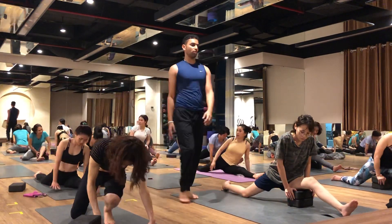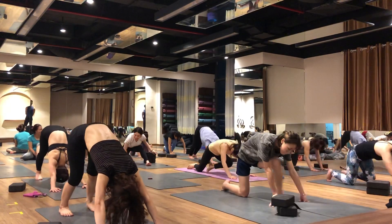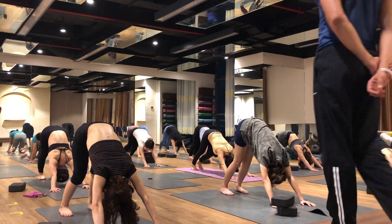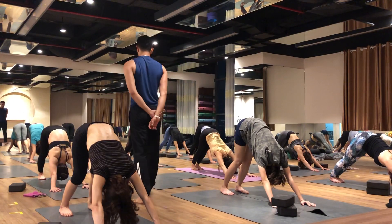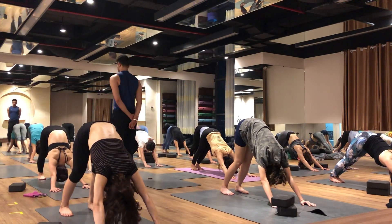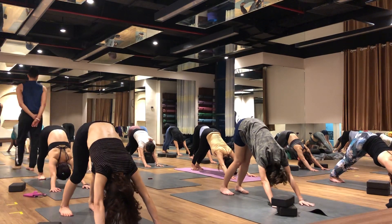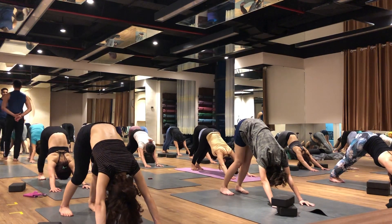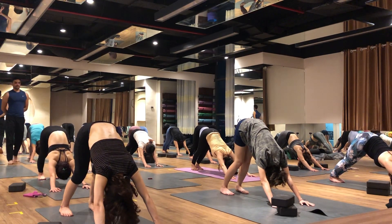Downward facing dog. Down. 3 times deep breathing. Everybody inhale. Back sit, hip bow, toes up. Inhale. Exhale.